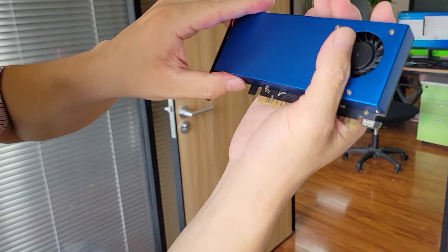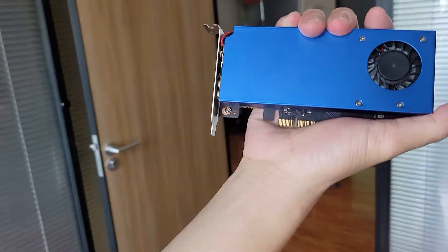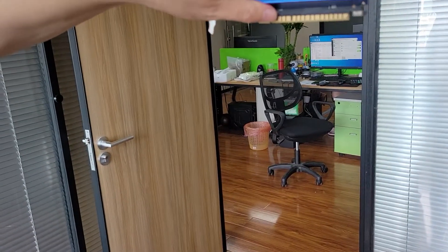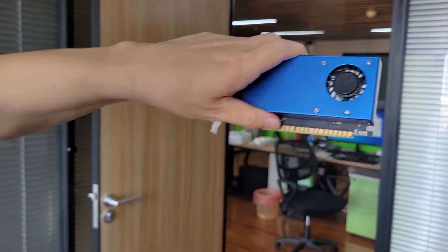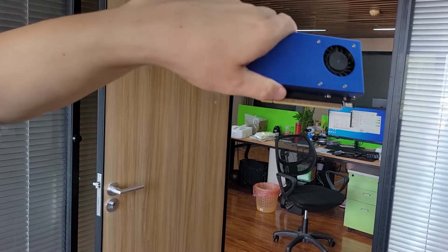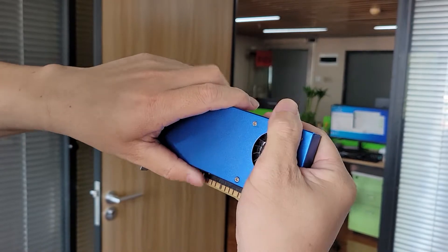You can see this VGA card is very small — it's like my hand, you can see. I can use my hand to catch it. It is very small and very tiny, not heavy.